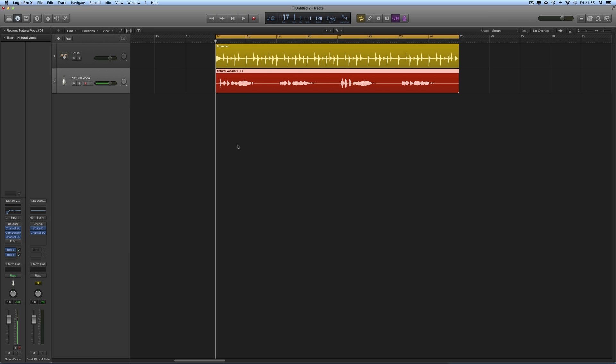More Logic Pro tips — this one is for getting your backing vocal harmonies down. If you're doing an R&B track and you've got a professional singer, they charge by the hour. You don't want to waste their time; you want to get them in, record, and out the door quickly.